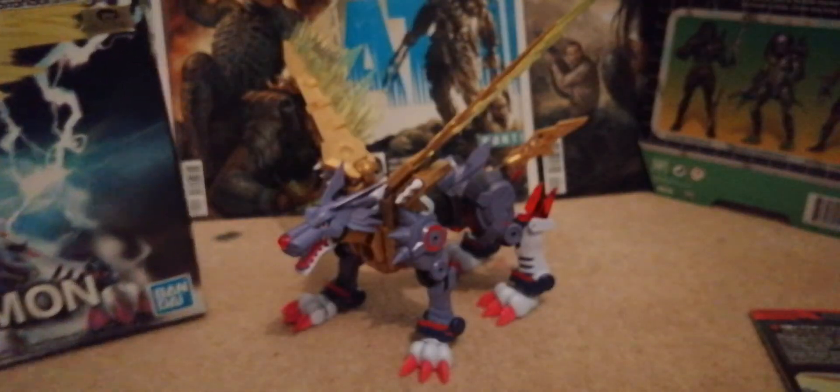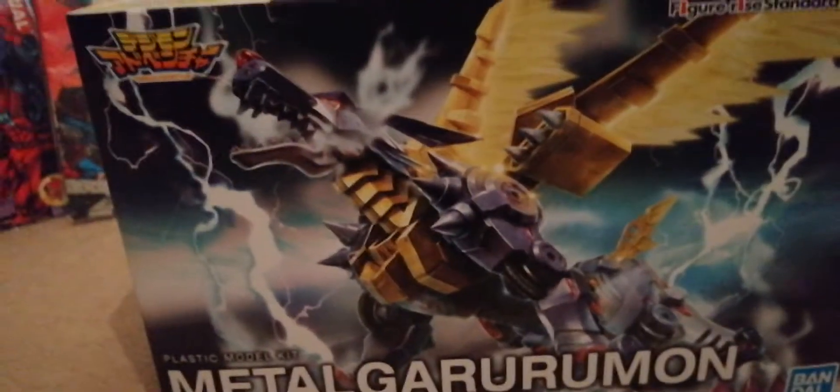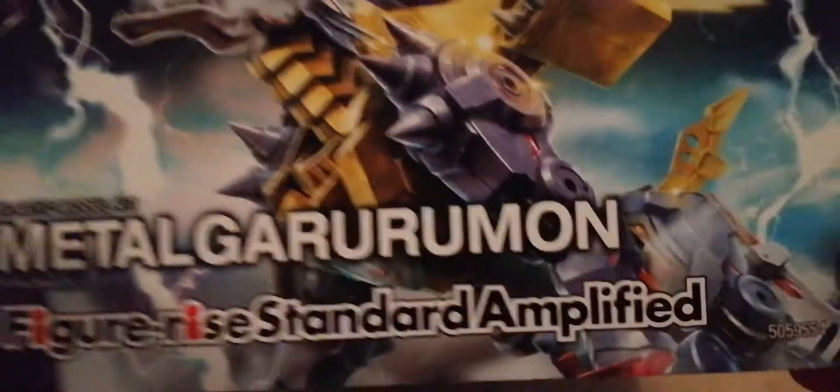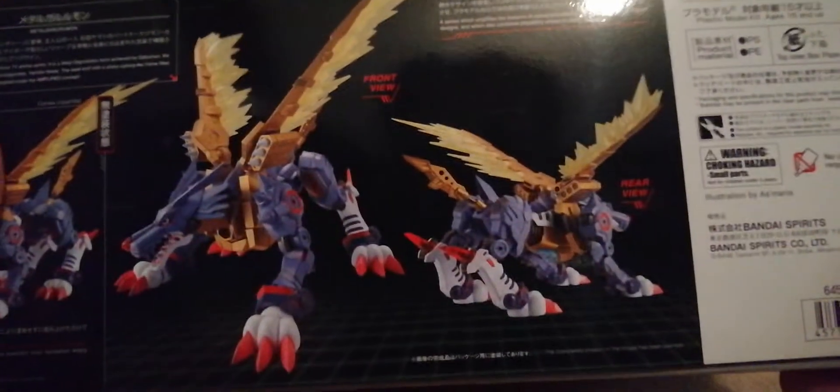He also comes with this very cool box. You can see there's a picture of him on the front doing a cool pose, which looks very cool. More pictures of him there — jumping. MetalGarurumon looks really cool. You've got pictures on the front and a couple more around it. No glue required, of course, from Bandai, and the price is listed on there as well.